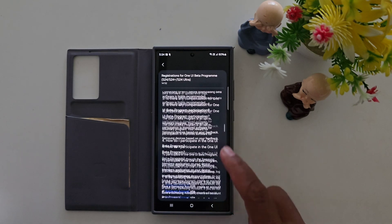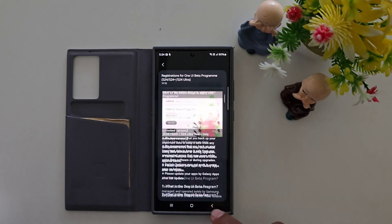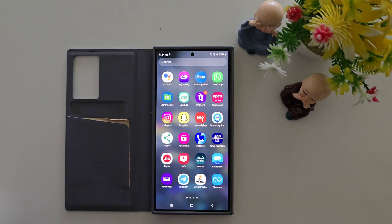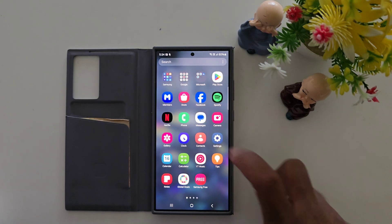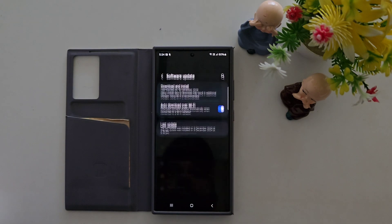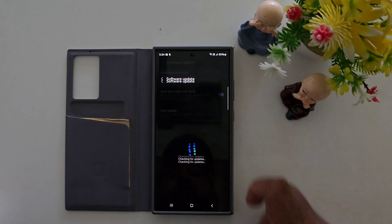Now you have enrolled in the One UI beta program. Wait about 5 to 10 minutes. Then go to Settings, open the app drawer, tap Settings, scroll down to Software Update, and tap Download and Install.